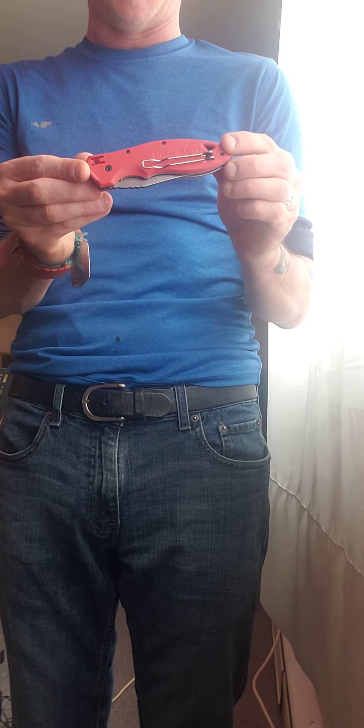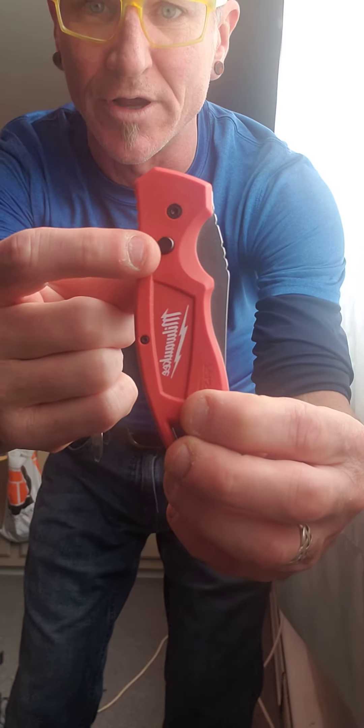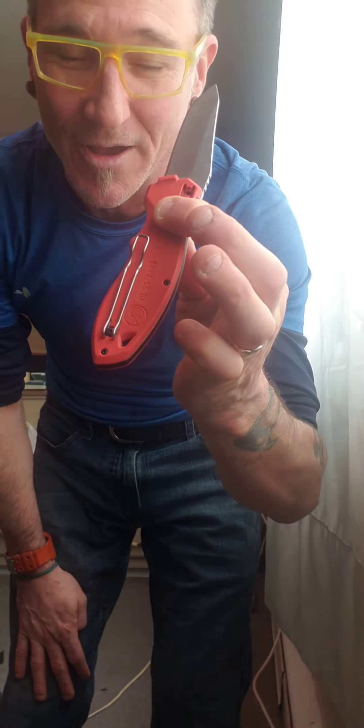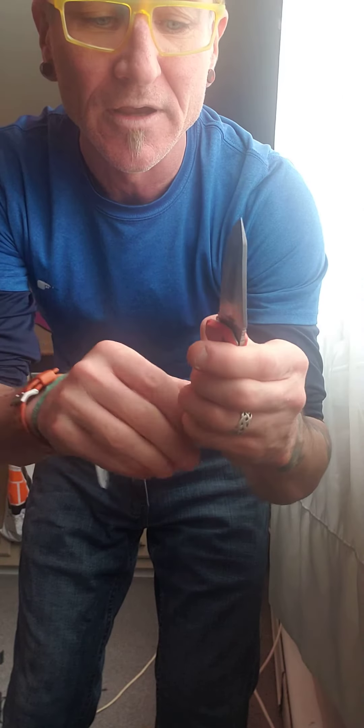What makes it prohibited in Canada? It's this little button right here. When I press the button and flick my wrist, it opens up. It's brand new, bought today, so it's fairly tight right now.